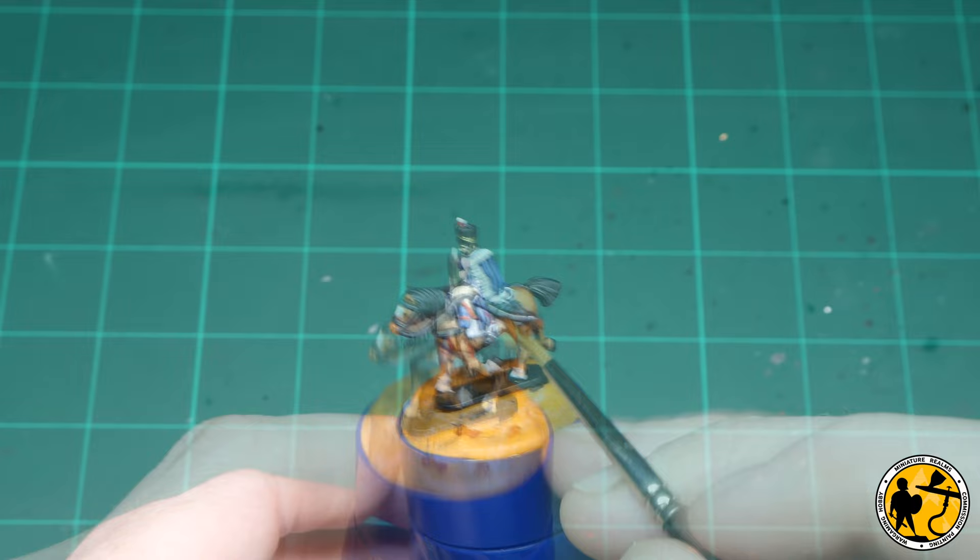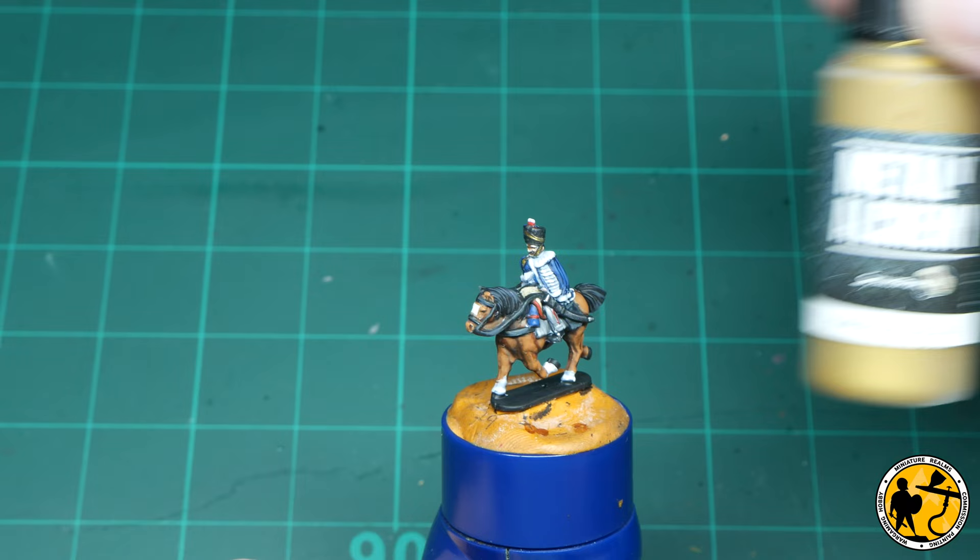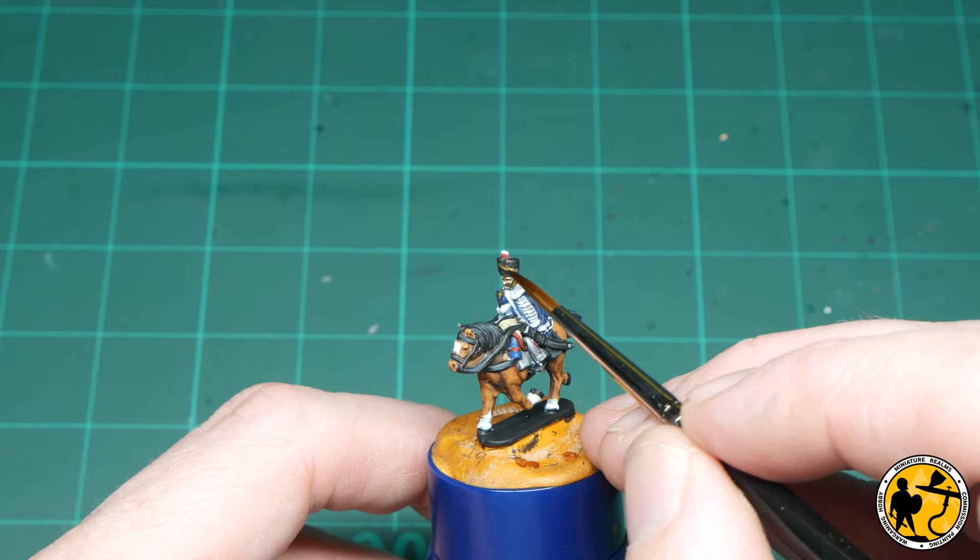Just a quick highlight for the metallic areas — I'm using Game Air Silver. And for the gold areas, it's Scale Colour Elven Gold.